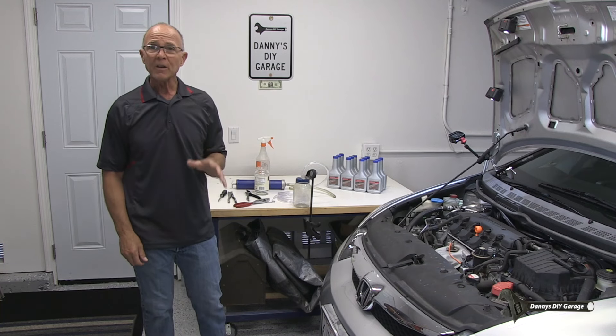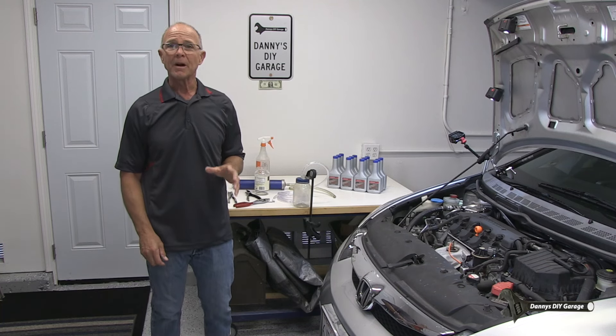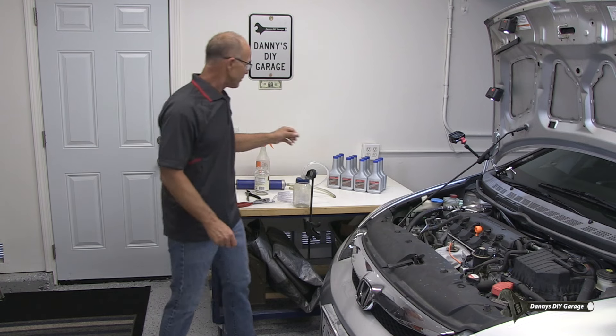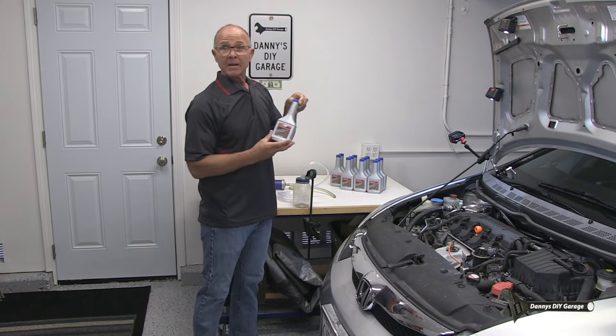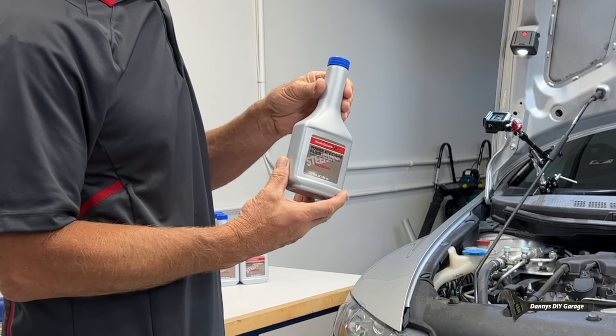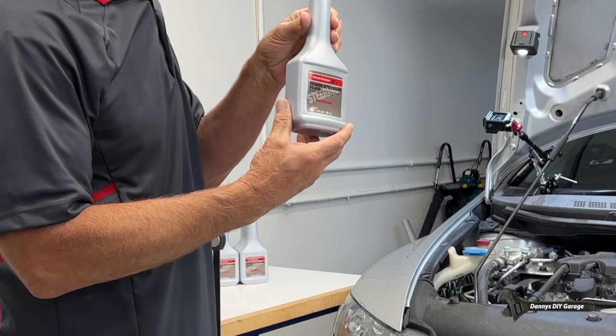In this video I'm going to flush my power steering system on my 2009 Honda Civic. I purchased some power steering fluid from Amazon - this is genuine Honda stuff, which I do recommend.